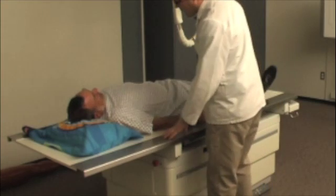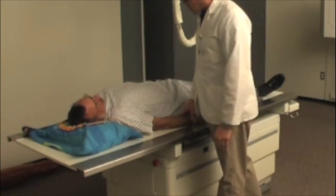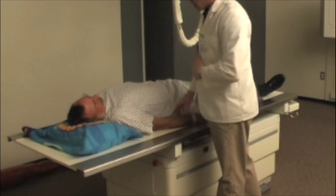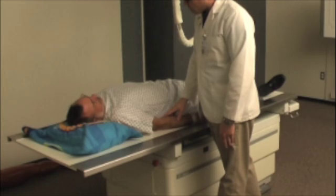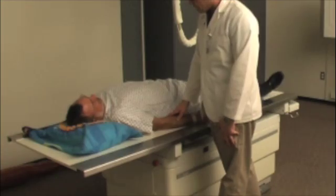All right, Mr. Smith, you doing okay with that hard table? Yeah, I'm doing okay. Don't be too much longer here. We're going to do another picture of your shoulder, and this one's going to involve you bringing your arm out away from your body a little bit. I know it's going to be a little bit painful for you, but I'll get everything set up first and try to make it as quick as possible. I can't promise it's going to be pain-free, but I can promise it'll move as quickly as I can.